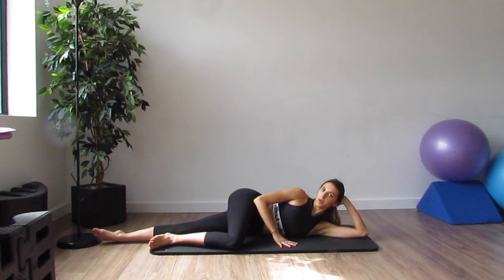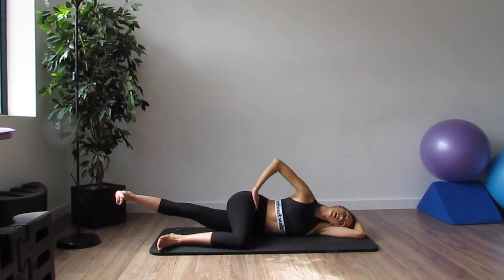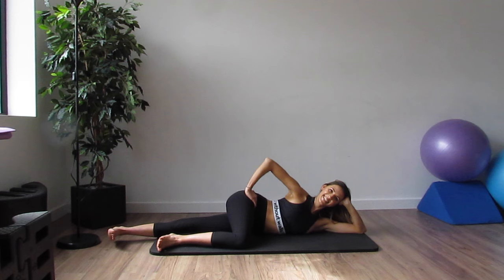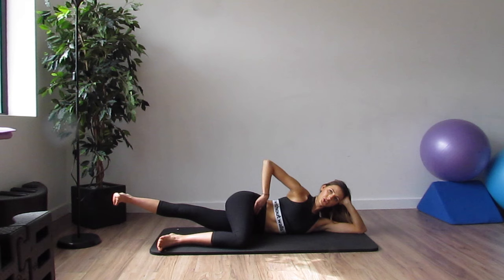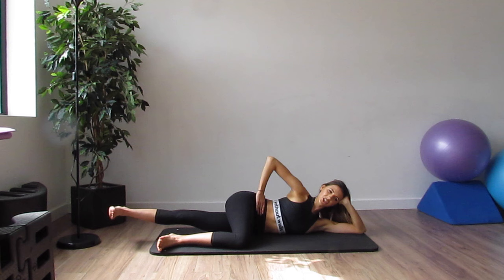Rest straight onto the other side. Start with the lift and lower — top knee in front, hand behind the head, flexing the foot, lifting up and down, keeping the ribs supported. You can rest your head all the way down if that feels comfortable. Just really keep the hips nice and level. 10 more — 9, 8, keeping the knee nice and straight, 7, 6, 5, 4, 3, 2. Hold it. Little pulses — 10, 9, 8, 7, 6, 5, 4, 3, 2, 1.